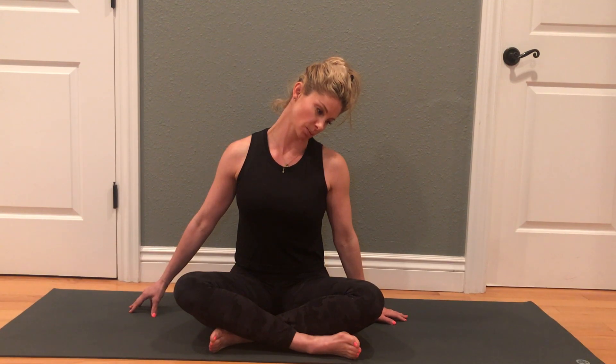We'll do that on the opposite side. We'll lengthen through the spine, reach the left arm away from the body, and start to lean toward the right, so you're really depressing the left shoulder blade.